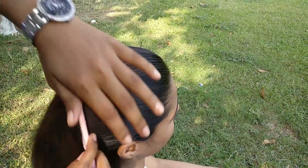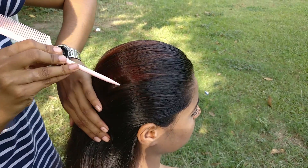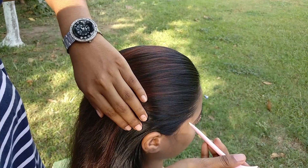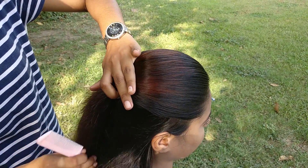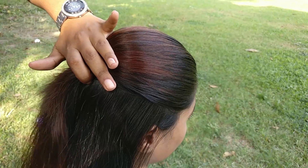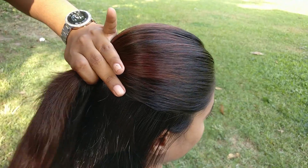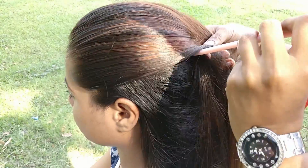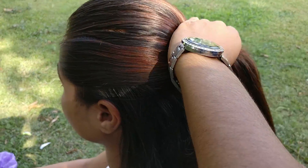For the second hairstyle, we will separate our hair into three parts, as you can see.